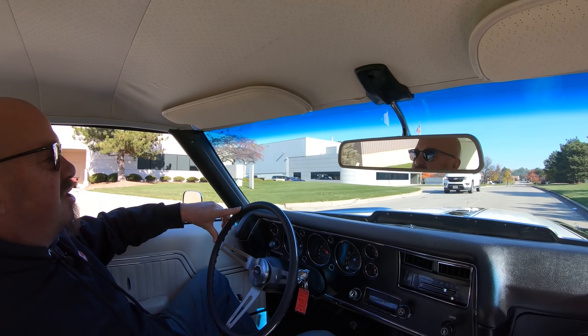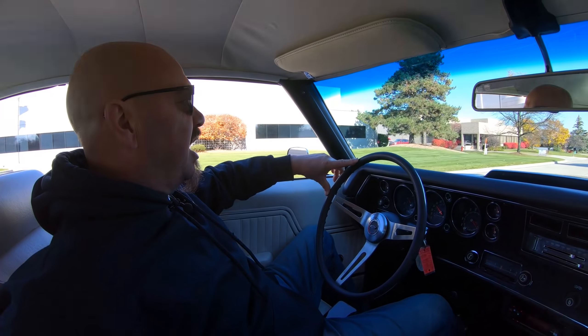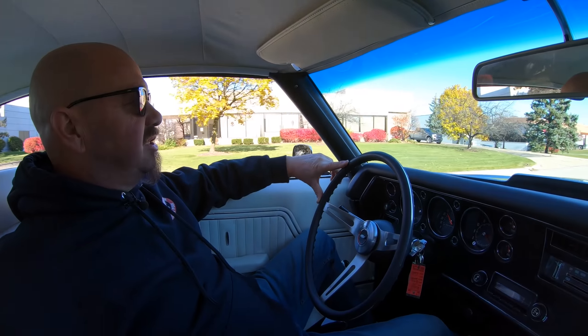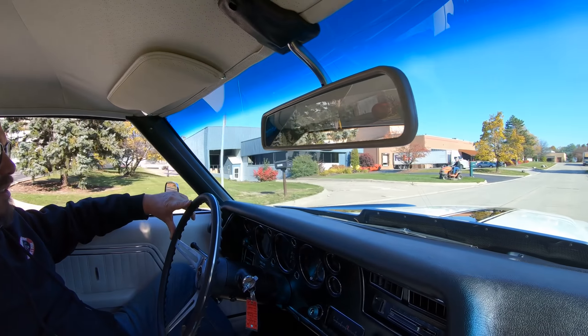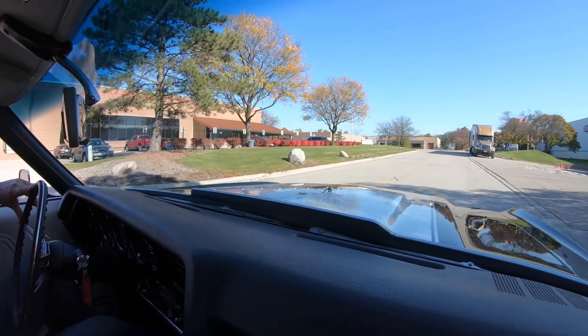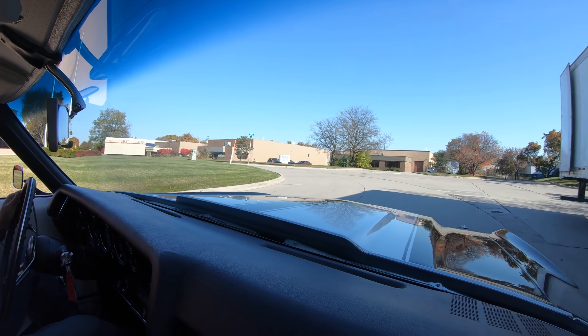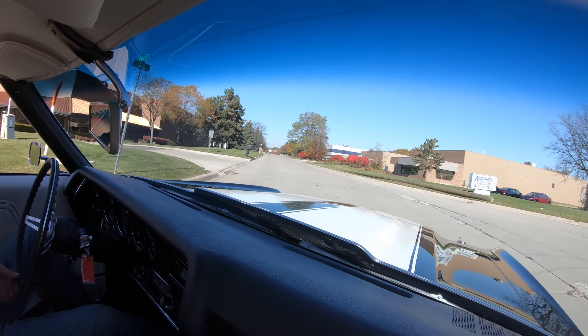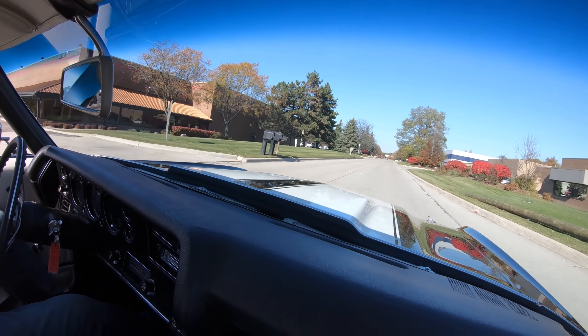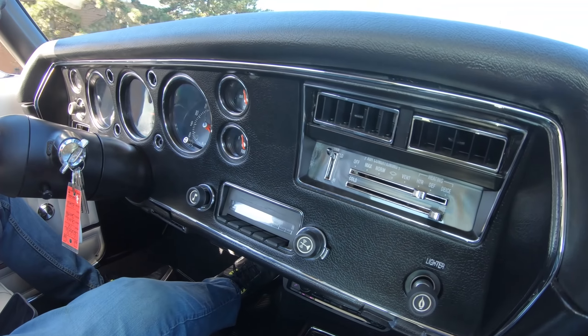One beautiful machine right here, driving amazing. And at Vanguard Motor Sales, we can make it really easy for you to park this dream in your driveway. We handle the shipping, Tommy can hook you up with a banker, we can do all that right on the phone and park this dream in your driveway. She is one sweet automobile — I just love that rumble, sounding amazing.